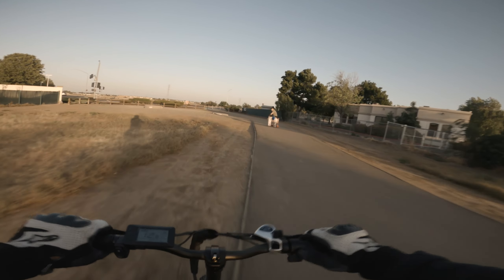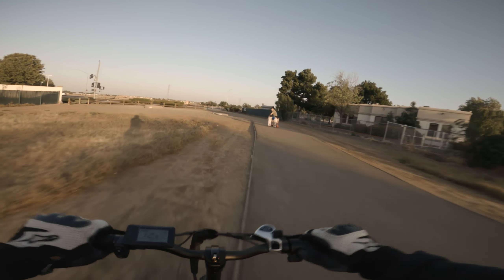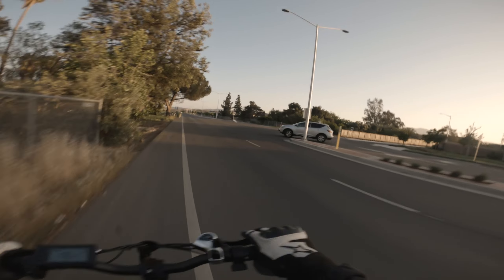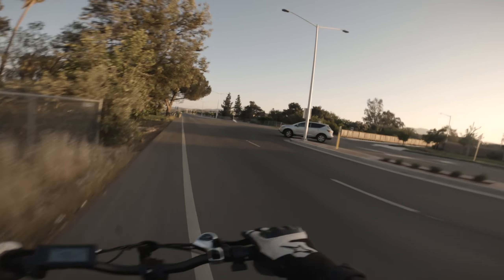Everybody's looking at me because I'm wearing a motorcycle helmet while riding this. We do have some trails that run along this area so we're just going to go and try those out.